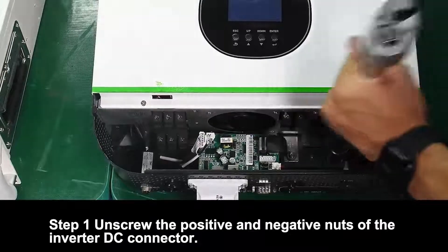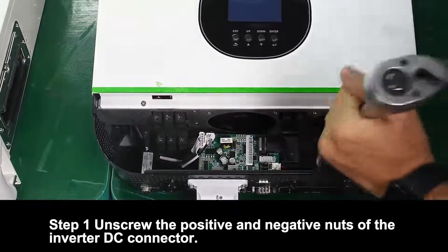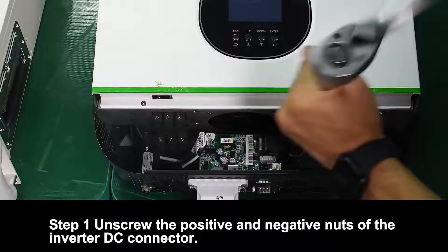Step 1. Unscrew the positive and negative nuts of the inverter DC connector.